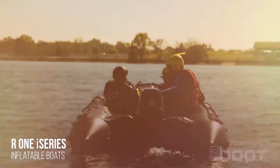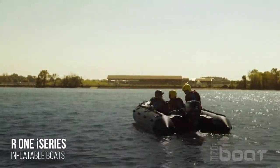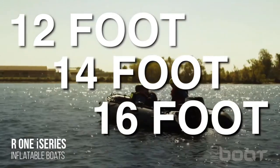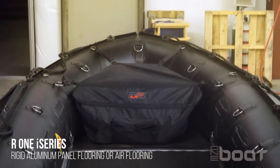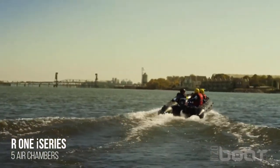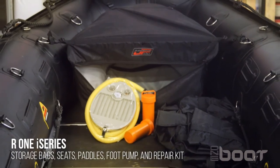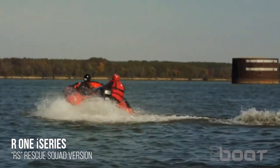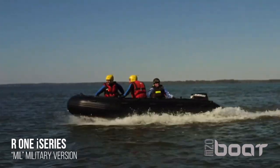One Boat also offers the R1i series, which is our line of inflatable boats. Our inflatables are available in 12 foot, 14 foot, and 16 foot, and are great for mobile rapid deployment missions. They are constructed out of hypalon material and available in rigid aluminum panel flooring or air flooring. The boats have five air chambers complete with pressure relief valves in case of over-inflation. All boats come with storage bags, seats, paddles, foot pump, and repair kit. We offer a rescue squad version that is red in color, and a military version that is black in color.